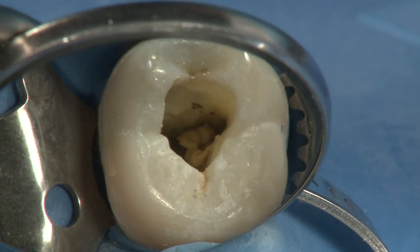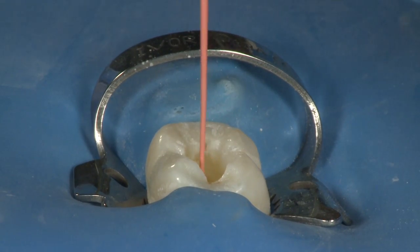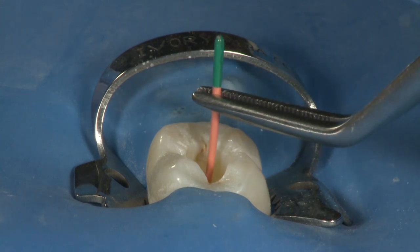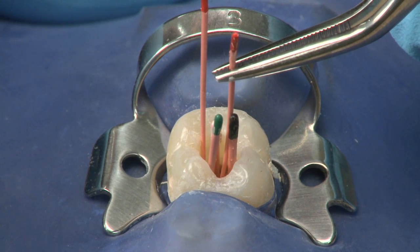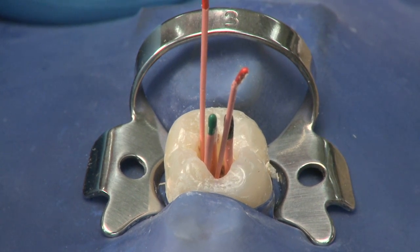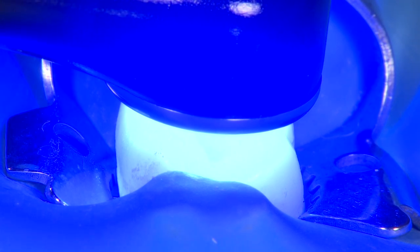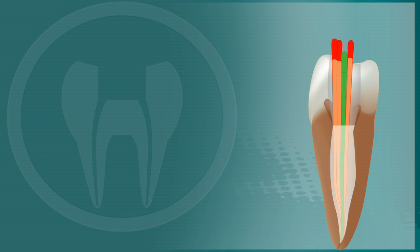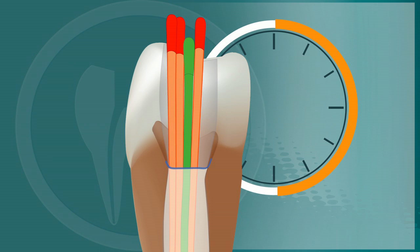At this point, you have up to 15 minutes of working time before the EndoRes begins to polymerize. Place your pre-fitted EndoRes master cone back into the canal and set it to the working length. If necessary, use an x-ray to confirm that the EndoRes point has been fully seated at the apex. Add additional number 25 accessory points into the canal to fill the open space. Once you have confirmation that your gutta percha is properly placed, light cure the surface of the EndoRes for 40 seconds. This will not fully polymerize the EndoRes in the canal, but create a thin crust of set material that will act to prevent an oxygen-inhibited layer from being present on the surface of the sealer. EndoRes should be completely polymerized in 30 minutes.